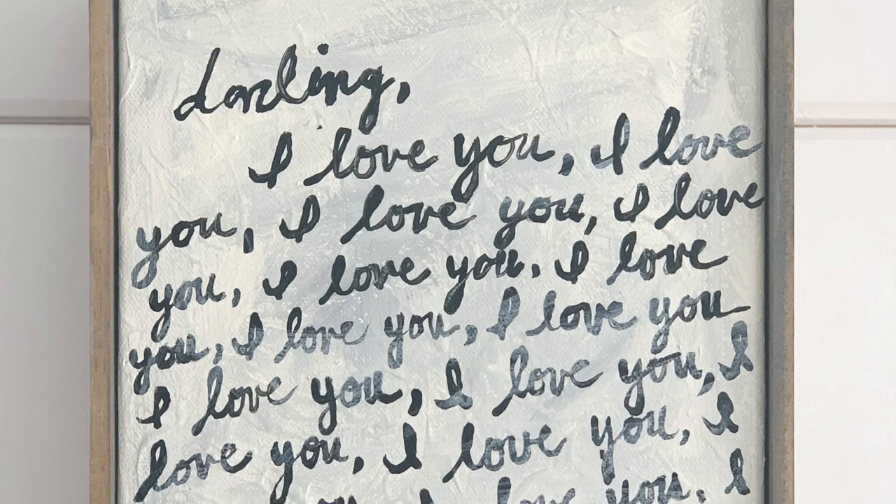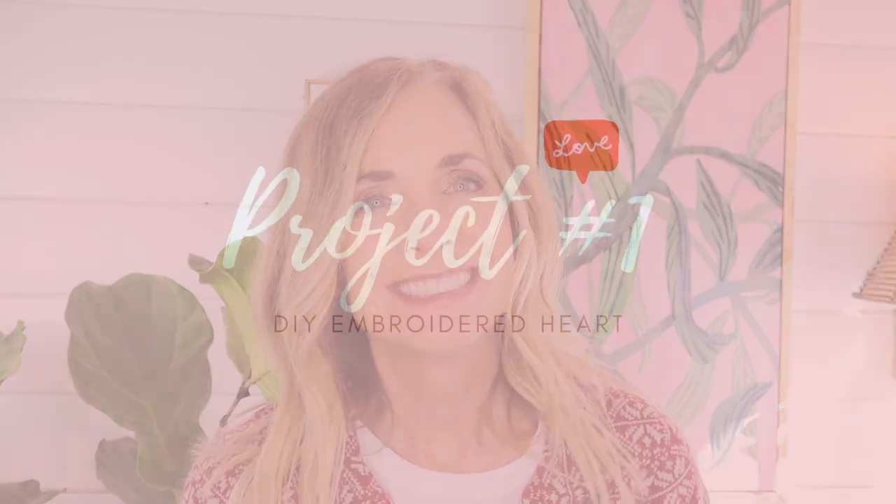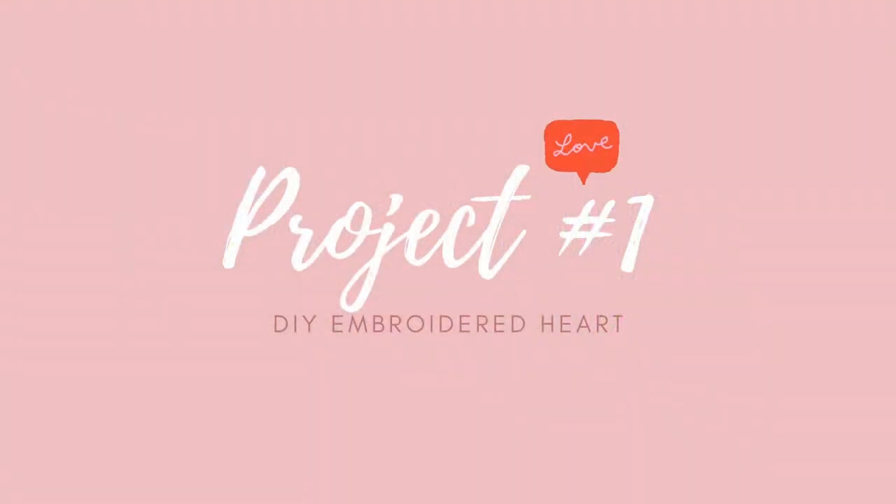Hi everyone, it's Michelle and welcome back to Bella Branch DIY. Hope everybody's having an awesome week. I have some really cute Valentine projects — they're DIYs that you can keep up all year long. One of them is an 'I Love You' framed canvas that is really cute. I have three projects for you guys, so let's get started.